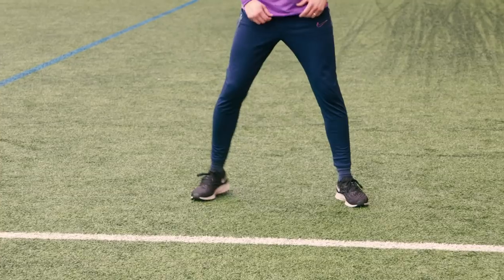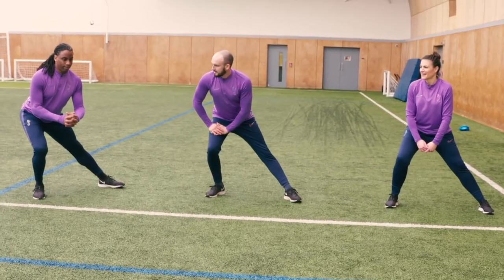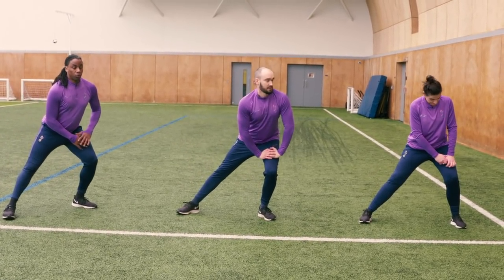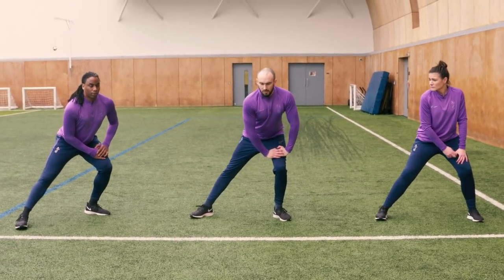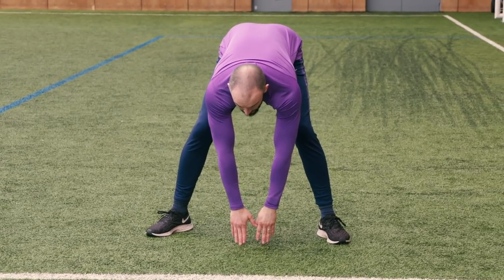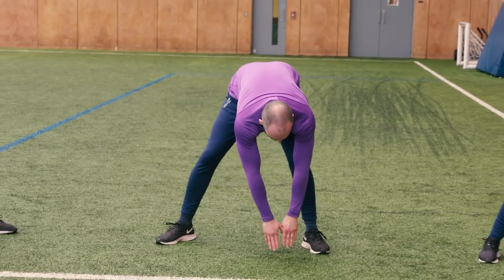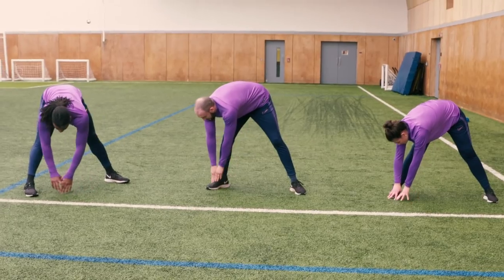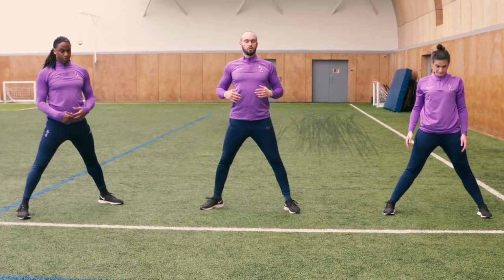Feet slightly wider than shoulder width apart. Lean your body weight over your right ankle — without leaning too far forwards or backwards, keeping both feet firmly on the floor. If you want, put your hands on your bent knee. Slowly shift your body weight to the other side. You can do all of these from a chair as well. Hold for three, two, one — back up to the centre. Take a deep breath in and reach down towards the floor. If you can reach the floor, fantastic — if not, just reach as far as you can. From there, go across to your left toes and then over to the right. Take a deep breath as you come back up and relax.